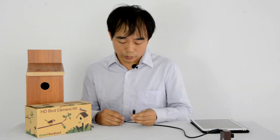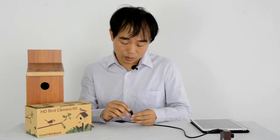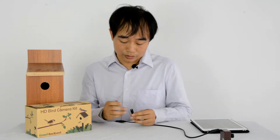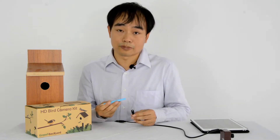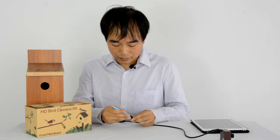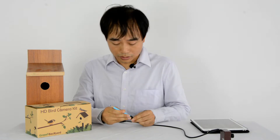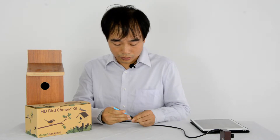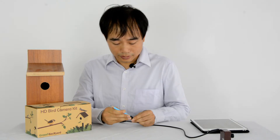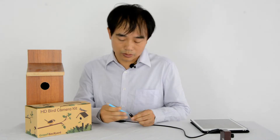This is the reset button. You need to press and hold the reset button for more than 10 seconds and release. If your fingernail is too big to touch the button, you can use some tools like a pencil. Now we press the reset button and count to 10: 1, 2, 3, 4, 5, 6, 8, 9, 10. Now we release. The camera is reset now.